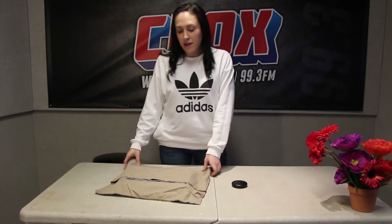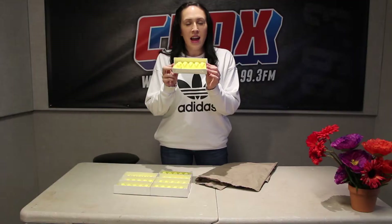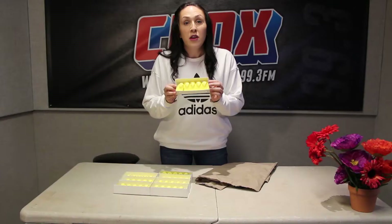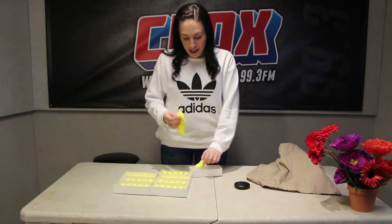Today for Craft Corner, we're gonna be doing something a little bit different. Instead of teaching you how to create something out of nothing like we usually do — miracles — we're gonna show you some alternative uses for something that I know is coming into your life. Peeps. Everybody knows they're garbage. Nobody likes them. Nobody knows what to do with them. Nobody wants them. There are a couple different things that you can do to repurpose these so that they don't just go to waste into the trash can.